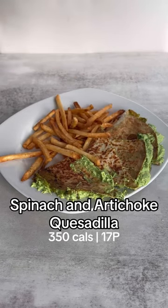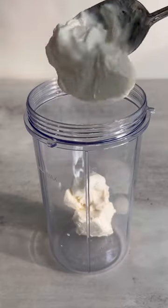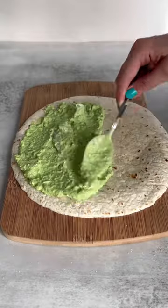Can we take a moment to appreciate the beautiful bright green color of this spinach and artichoke quesadilla? Not to mention it's only 350 calories, so there's room to pair it with fries. You will need a blender for this recipe, but it is well worth it to get that gooey green filling — I was very generous with the filling, as you can see.